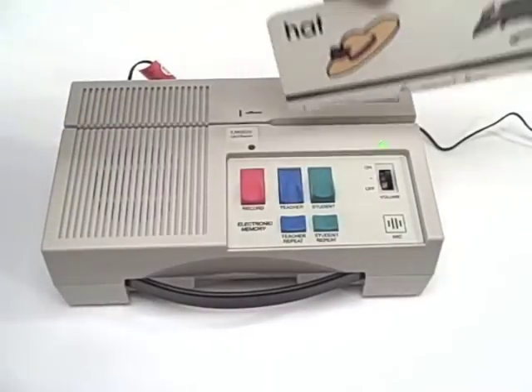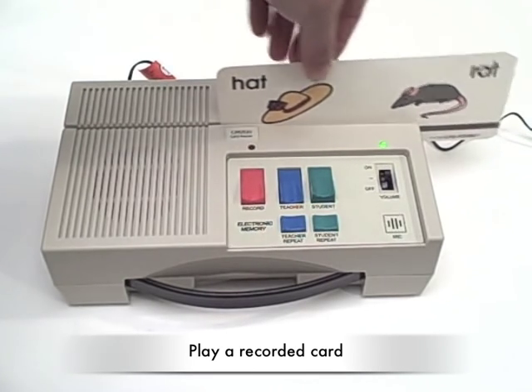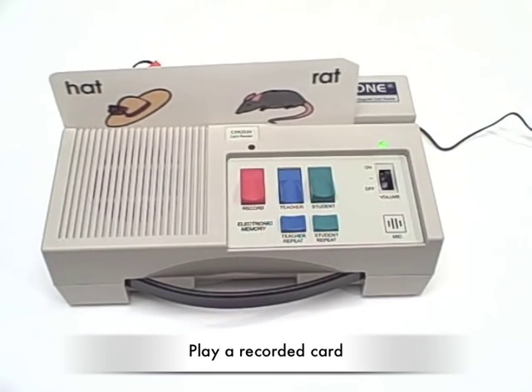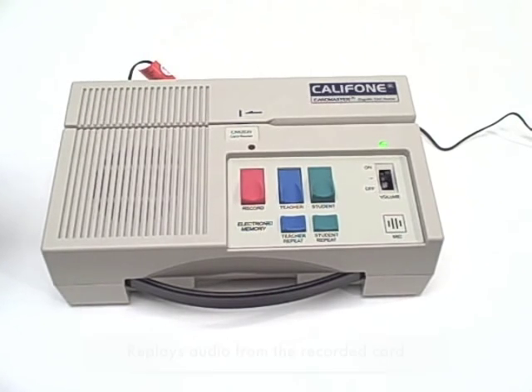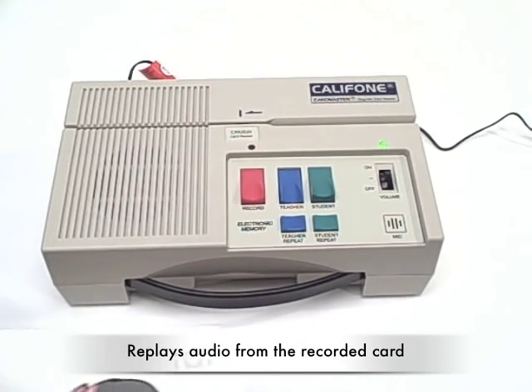On the play button, when you run the card through, this models for the student what they will be reading or repeating.